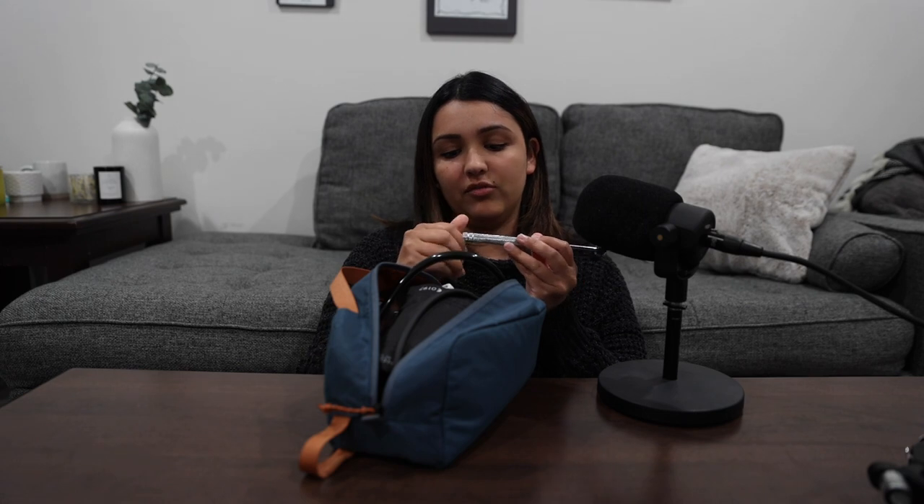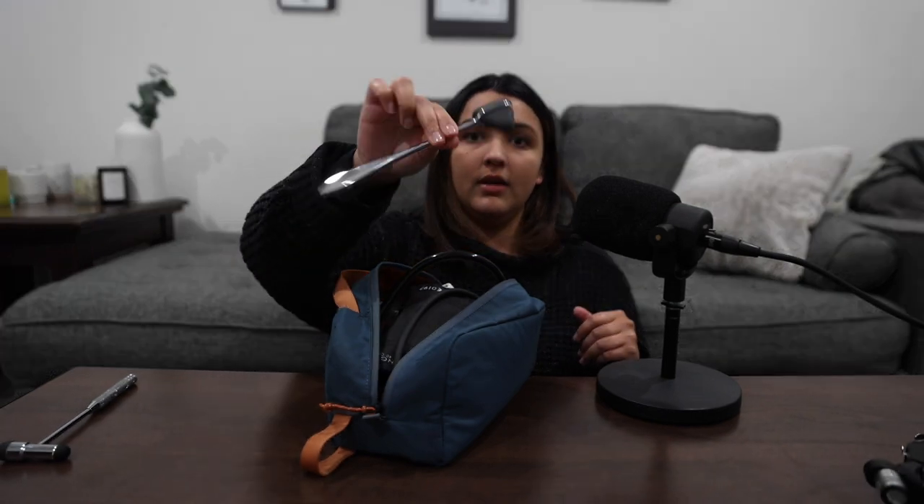To start off, I did get this reflex hammer from school. It's the kind that has a soft touch at the bottom and a sharp touch as well, but I don't really use it for those reasons. It's a pretty good hammer. However, I chose to get myself another one — I like this kind a little bit better just because I feel like it gives me more surface area for reflex testing. But it's pretty nice to have both.